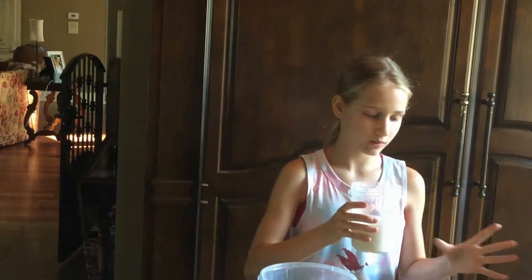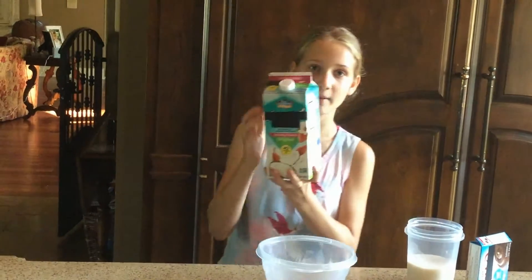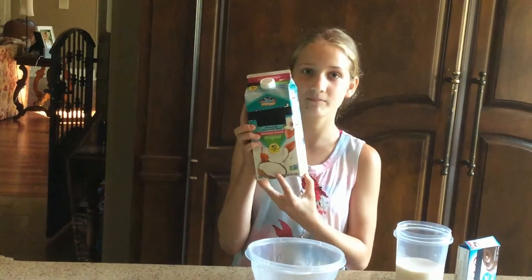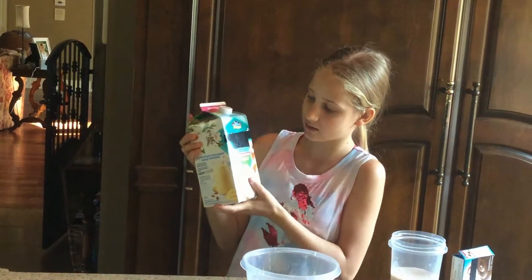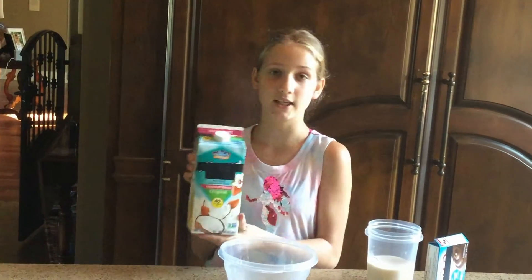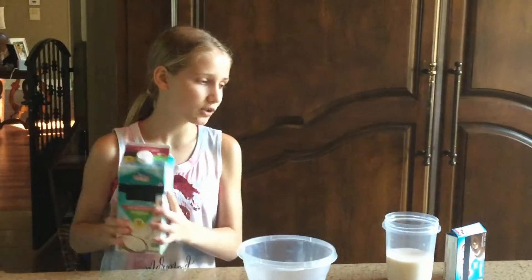You need some milk and some pudding of course. The type of milk I use is almond milk — specifically coconut almond milk — and it is really good. If you get more used to it you'll probably like it too. So that's all you need.